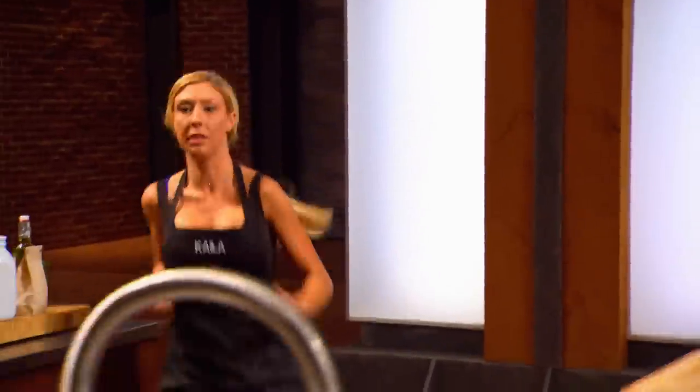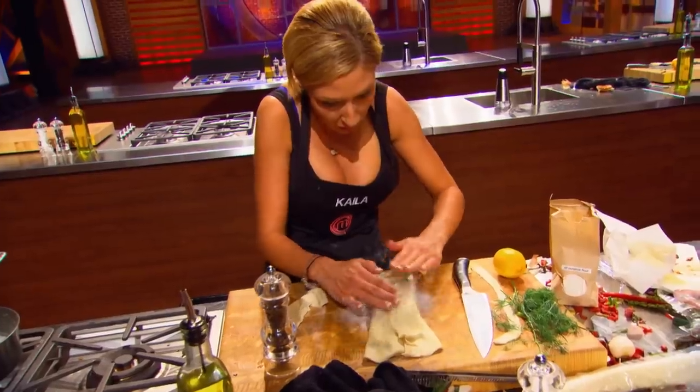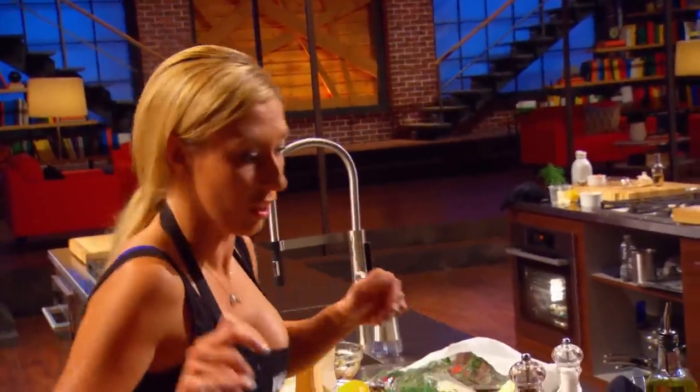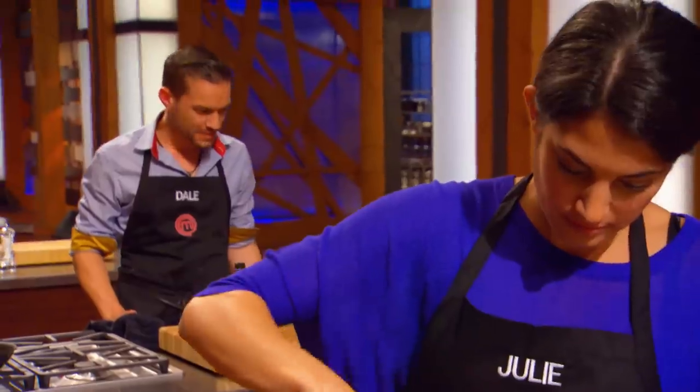You have 15 minutes left. All your salmon better be in the oven. Oh my God, Kayla. Stop rubbing your hot hands on it. 15 minutes, I'm still busting with my puff pastry and I'm freaking out right now. Dale and Kayla are still messing around, wrapping their fish. There's only 15 minutes left. What am I doing?